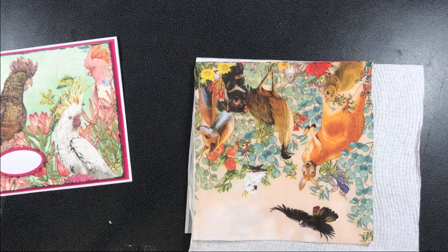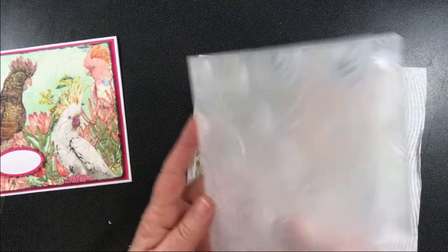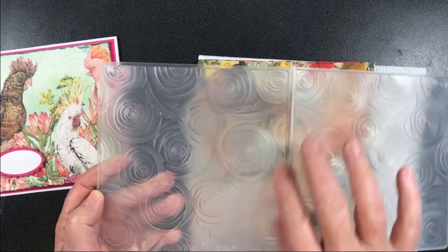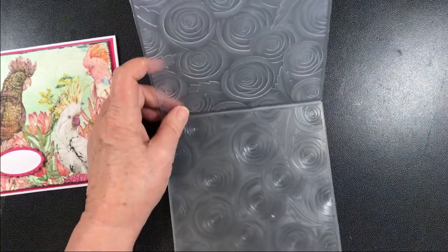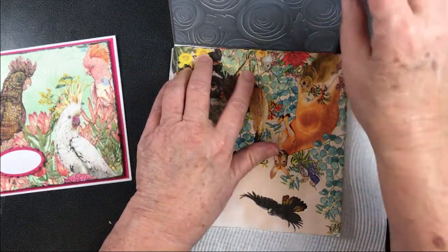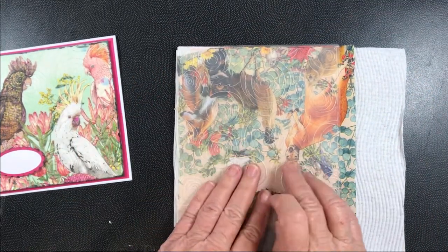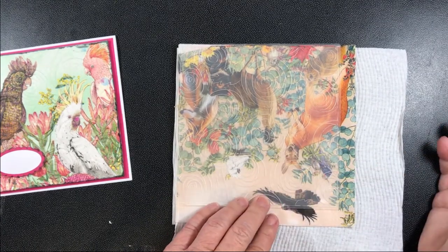Once you have put those layers together, the next thing you're going to do is put them inside an embossing folder. I'm using what we call a 3D embossing folder – it has very thick layers of emboss. Once I have sprayed it, I would position this inside the folder and put it down over the top.